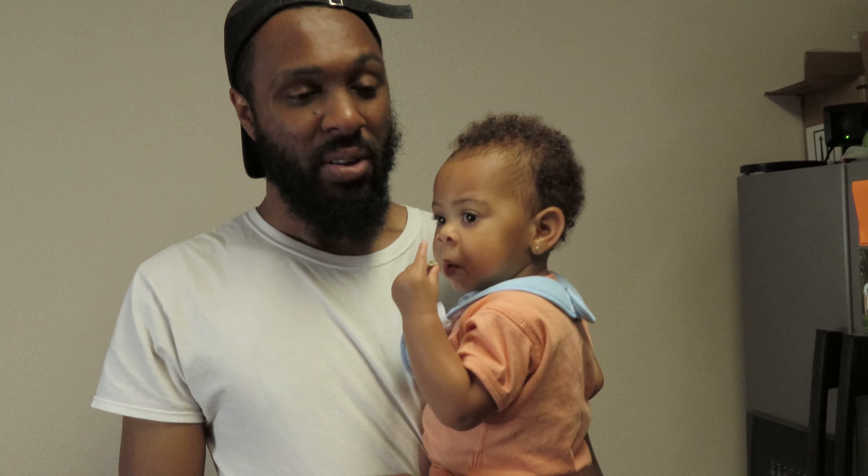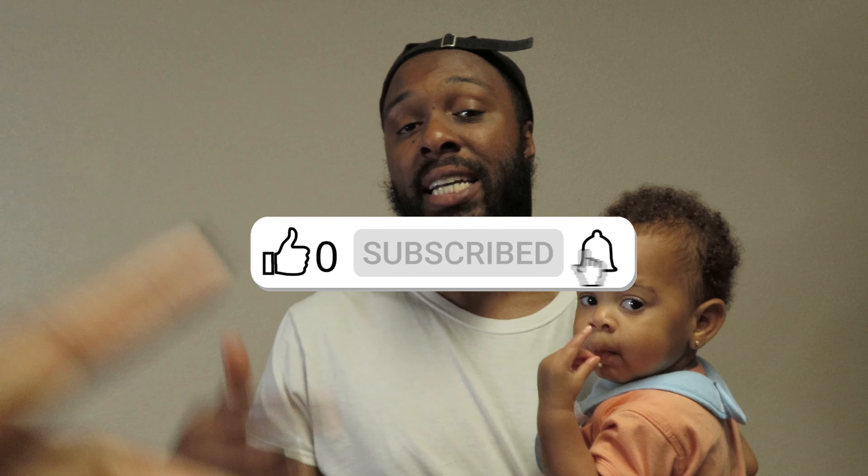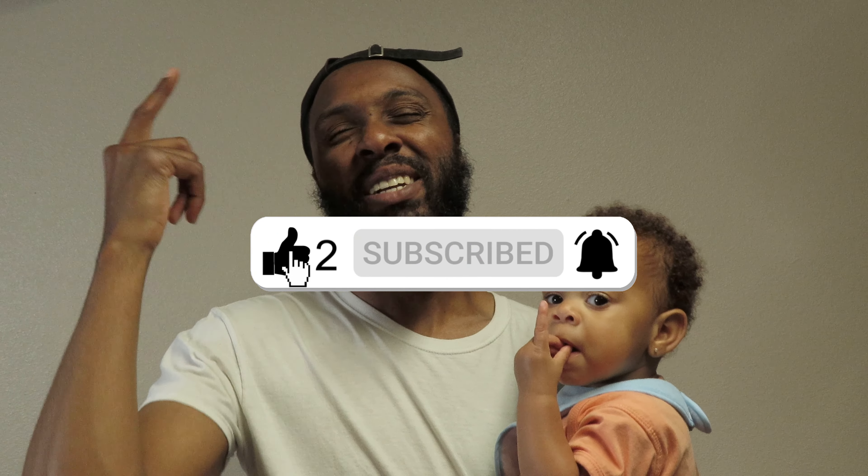Mom's got something to say — she wasn't in the video today, y'all. She worked today, she's exhausted and got her hair wrapped. With that being said, she'll be in the next video. If y'all liked this video and want to see more like it, give us a fat thumbs up, comment down below, subscribe, and hit that notification bell so you get notified every time we upload.